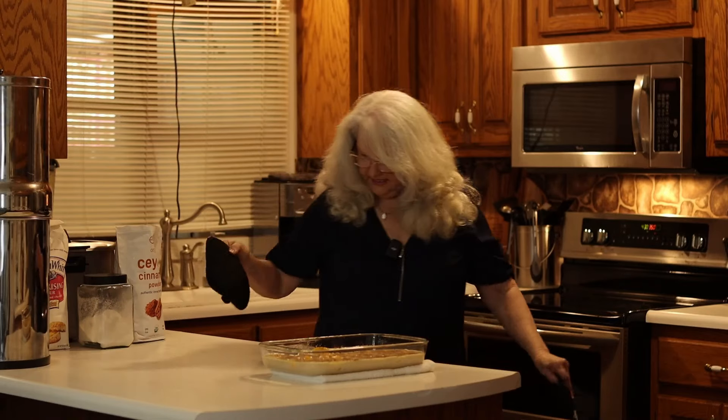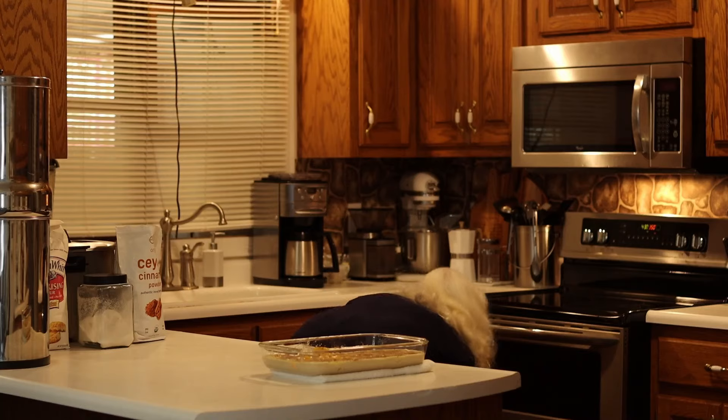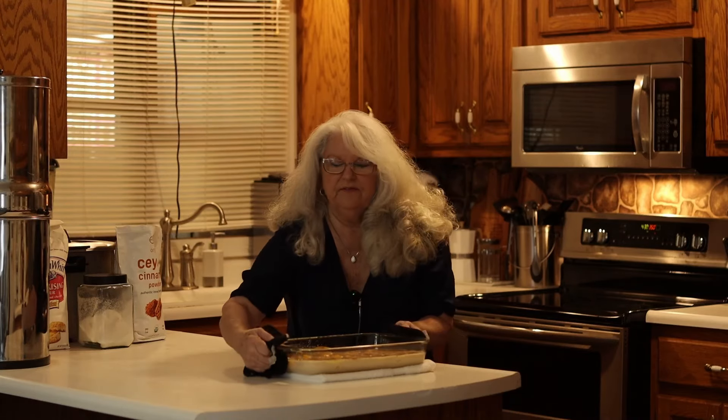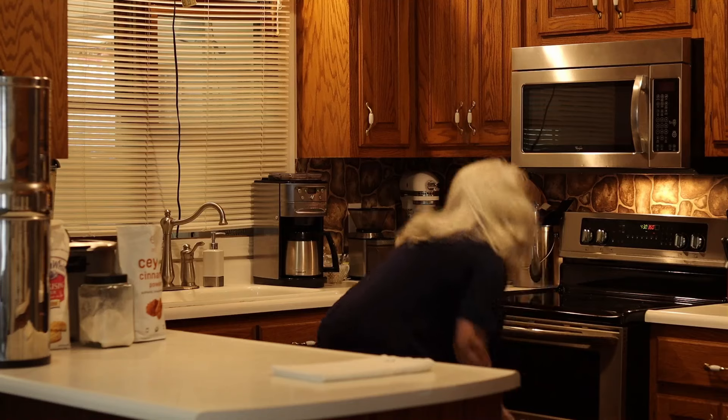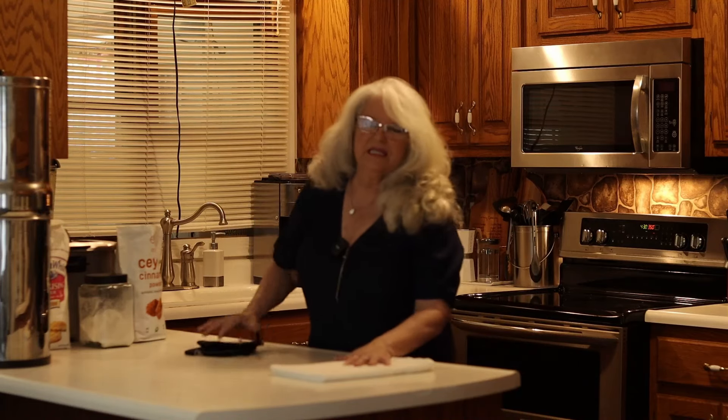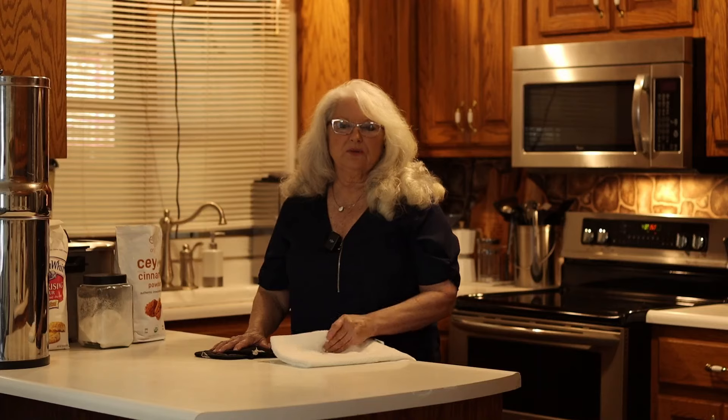Then we'll put it in the oven for 50 minutes. I usually check on it around 45 minutes. It's just going on how well you like it — we like a nice crisp crust, so I usually let it go maybe five minutes more. You just want a nice golden crust. Alexa, set timer 50 minutes. 50 minutes starting now.